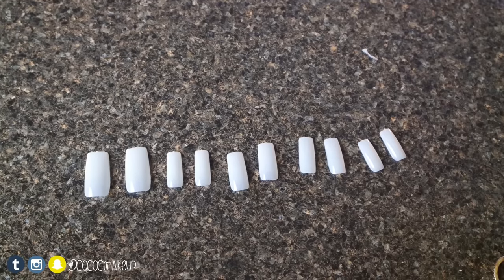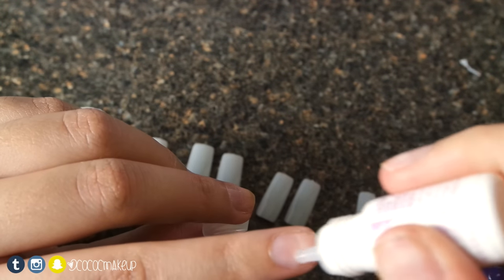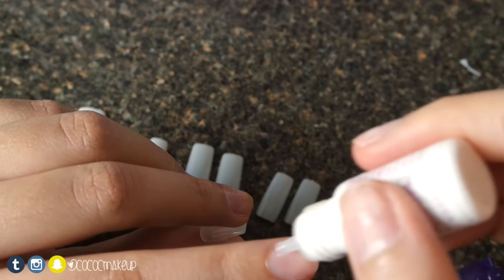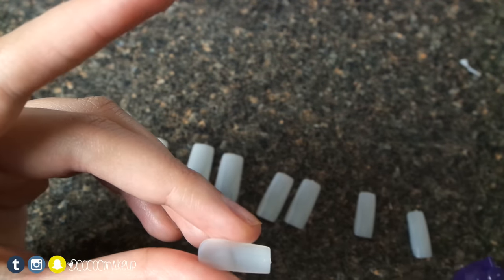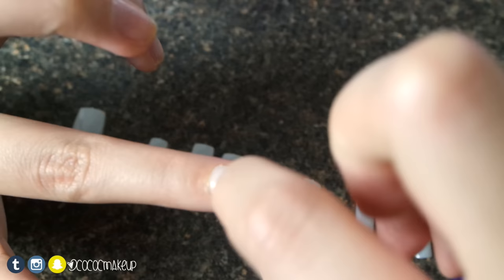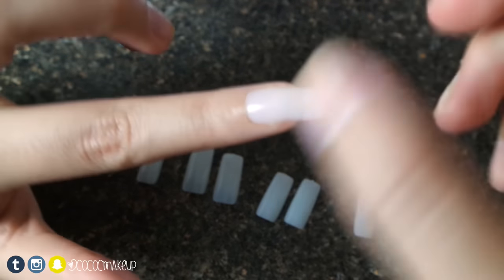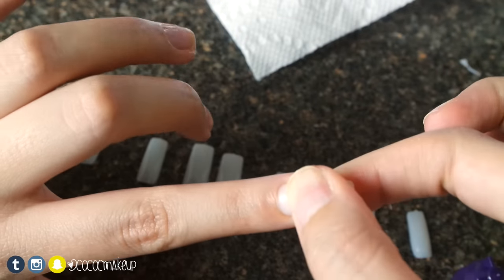When I found the right size for each nail, I like to lay them out so I can grab and go. Next I'll apply the nail glue onto my natural nail and also add a drop or two onto the fake nail itself. Then I'll place the nail onto my natural nail, push it into my cuticle, and press firmly to make them look as natural as possible. This is where the paper towel comes in to wipe away any excess glue. I keep pressing the nail firmly for about 15 to 20 seconds to make sure it dries.